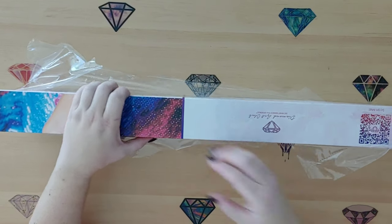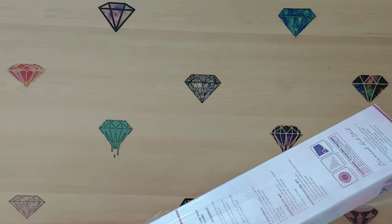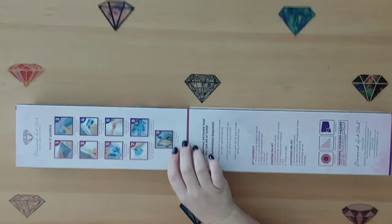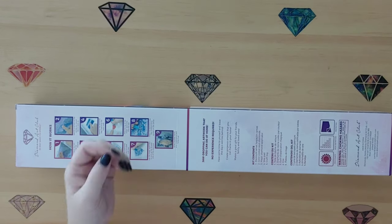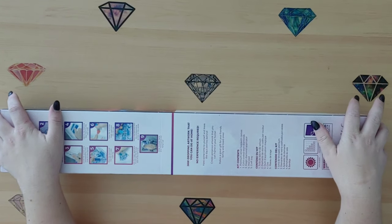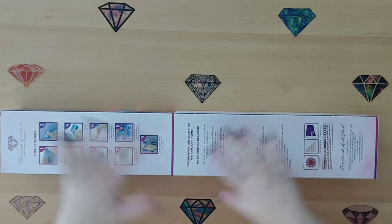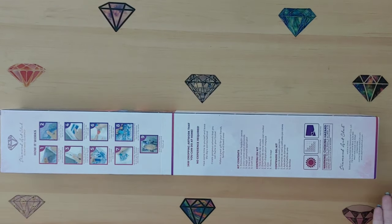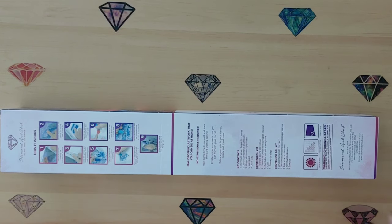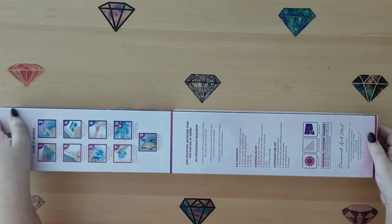If you watch me very often you have probably kind of learned my style and the ones that I like, so you probably know which one I have here in my hot little hands. If this is your first video of mine - welcome! You might not know what it is, but I am so excited, you guys.